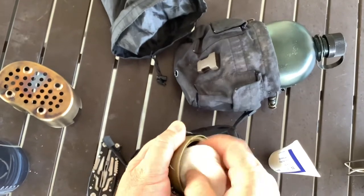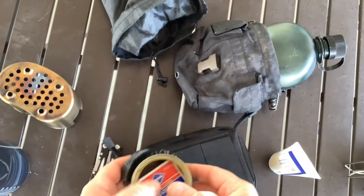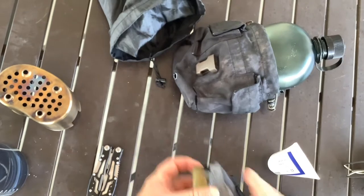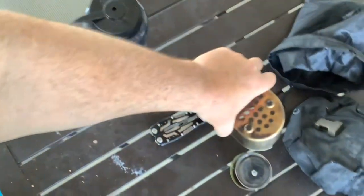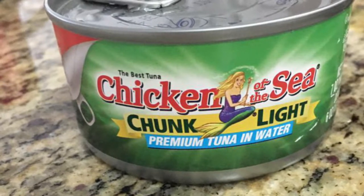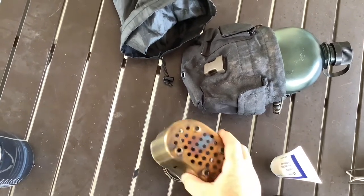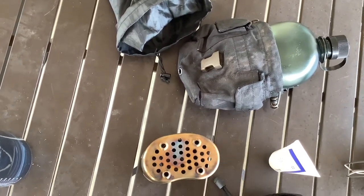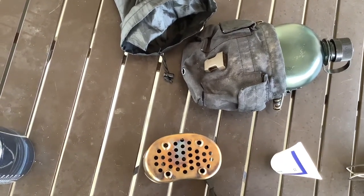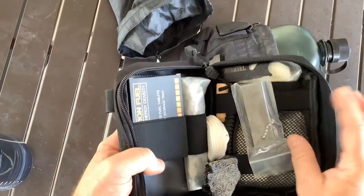Here's some cotton pads I found in the bathroom. There's a little stand - the stand is important for hexamine because there's a window you have to achieve, which is an inch and a half to two and a half inches. These are the three-ounce cans of tuna, not the five-ounce cans, and you get in that window of one and a half to two inches where it burns the hottest. That's why I have to use a stand - that's what this is all about.